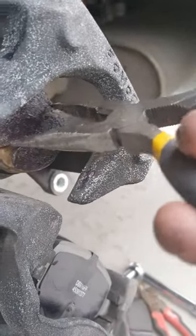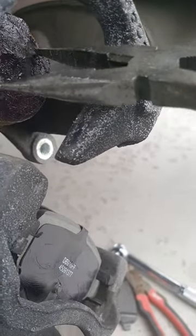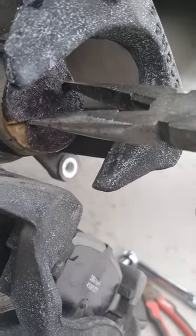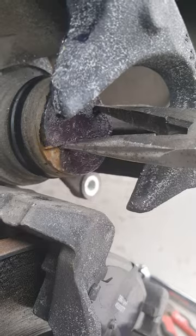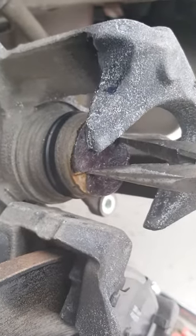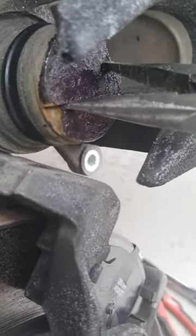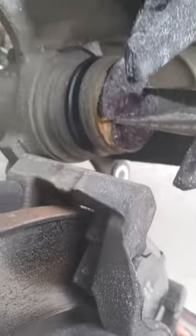What I'm going to use is a pair of pliers, and you'll actually turn this clockwise, and that will make the piston go back into the housing. Once you do that, you should be able to put on your brake pads and cover that gap without any problem.